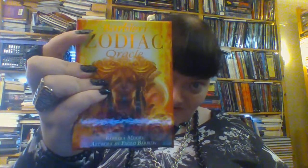I think that's how the name is to be pronounced — Barbiri, something like that. It's published by Lo Scarabeo.